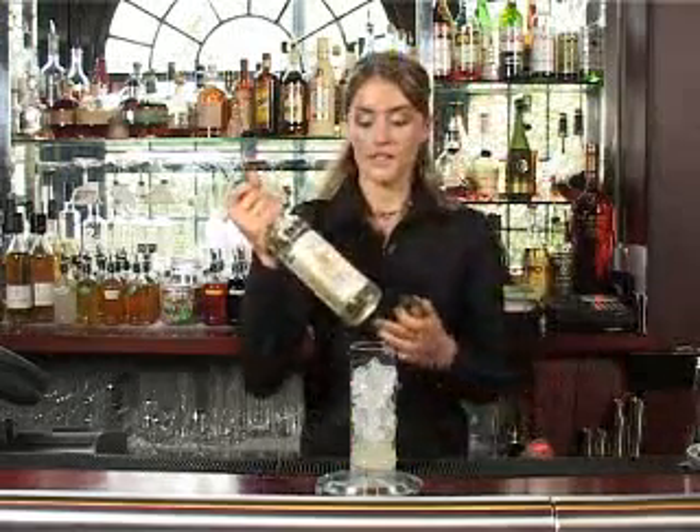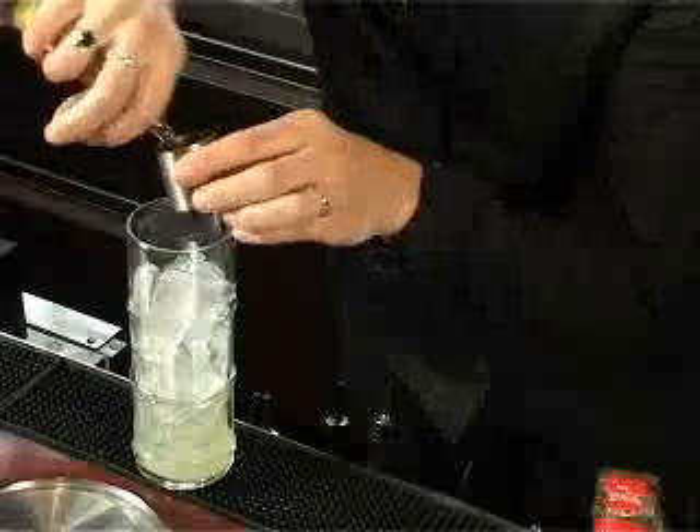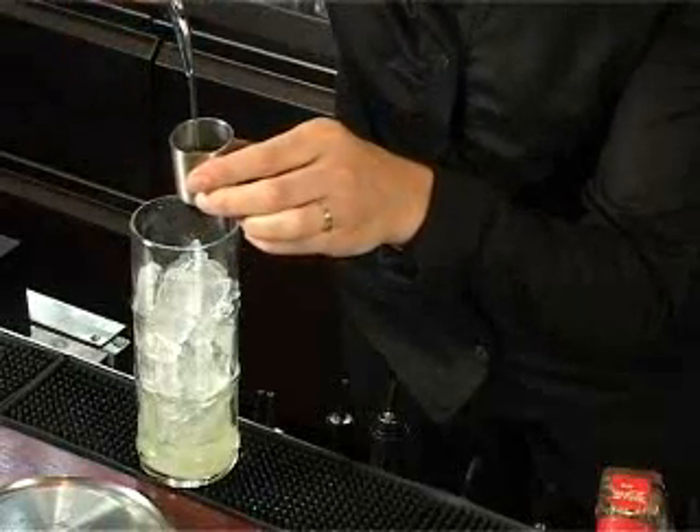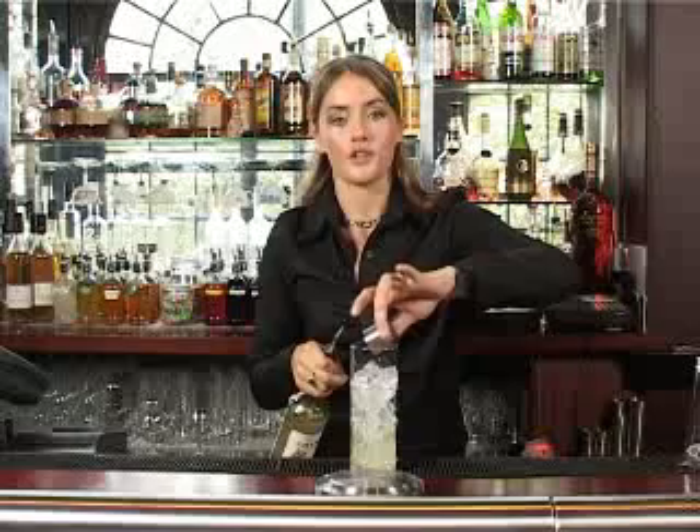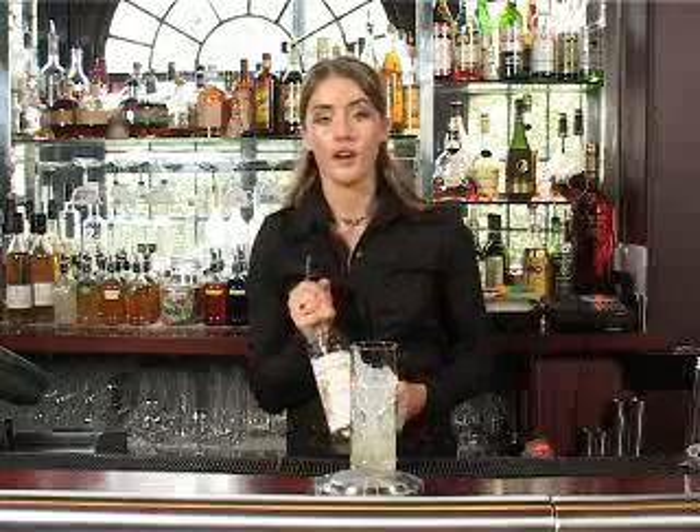We're next going to use gomme. Gomme is essentially liquid sugar, very easy to prepare at home - simply equal parts of sugar and water, boiling water, and then just dissolve the sugar and cool down. Alternatively, Monin, the leading brand of syrups, is available in some supermarkets.